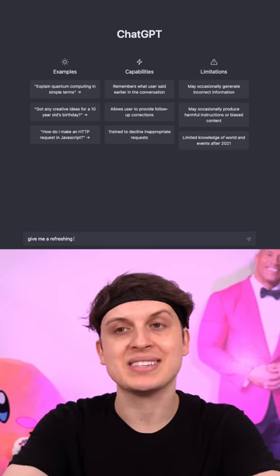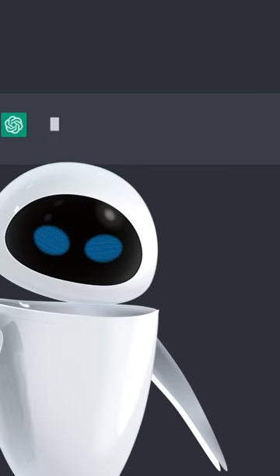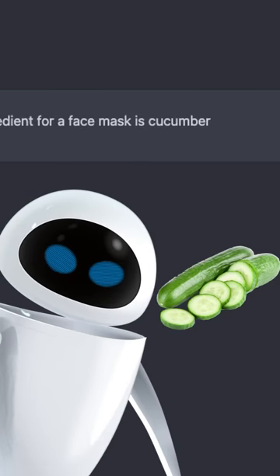Make an AI face mask. Honestly, after that mask, I need something more chill and refreshing. One refreshing ingredient for a face mask is cucumber. Cucumber.